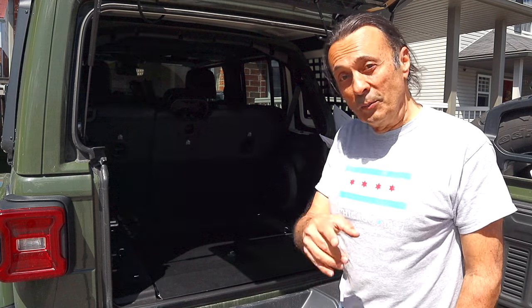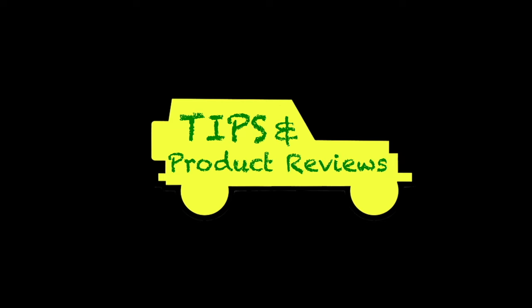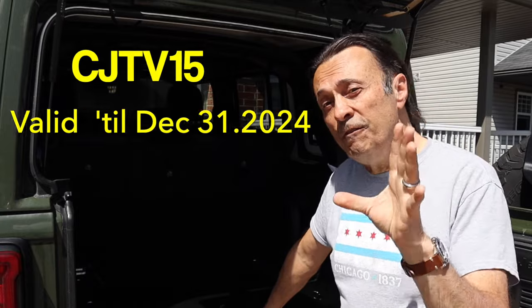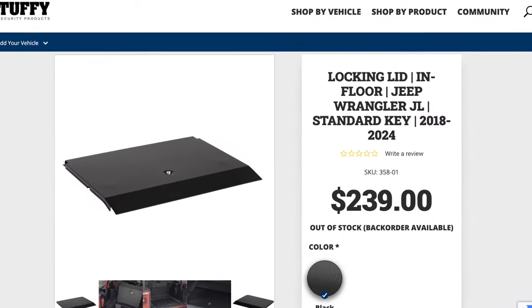If this item is appealing to you and you think you might want to buy one, have a listen in our tip segment, because I'll share a discount code to help you save a little bit of money. If you find yourself interested in purchasing one, the discount code is CJTV15, which will allow you to get 15% off. I have the discount code and the link to this item in the description section.